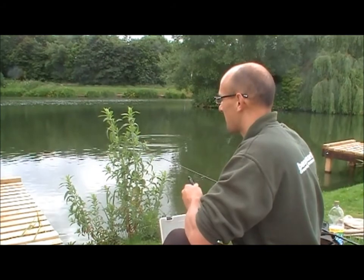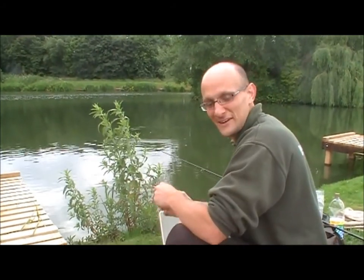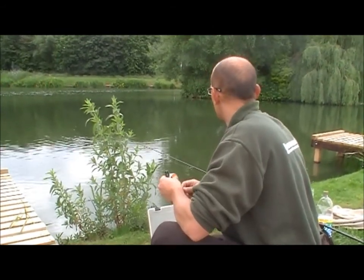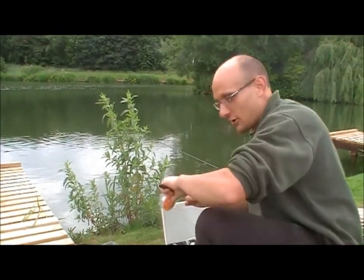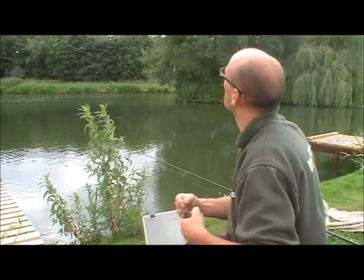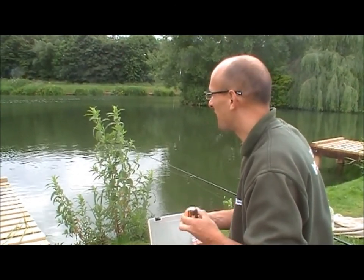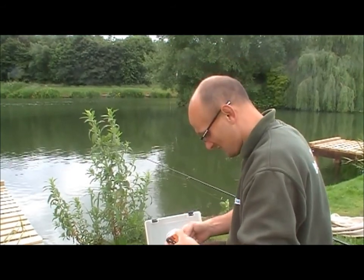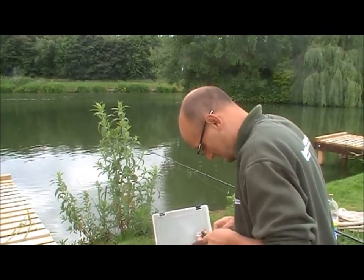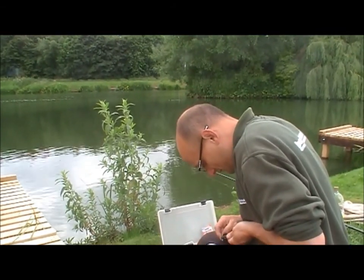Mark's just tackling up the floater rod and there goes the bleep on my receiver. It's been a while since I had a go on the old dog biscuit but we're going to give it a bash. It's a bit overcast and a bit cool but I still think we can nail a couple. There are a lot of fish in here so hopefully we should be able to pick one or two out.